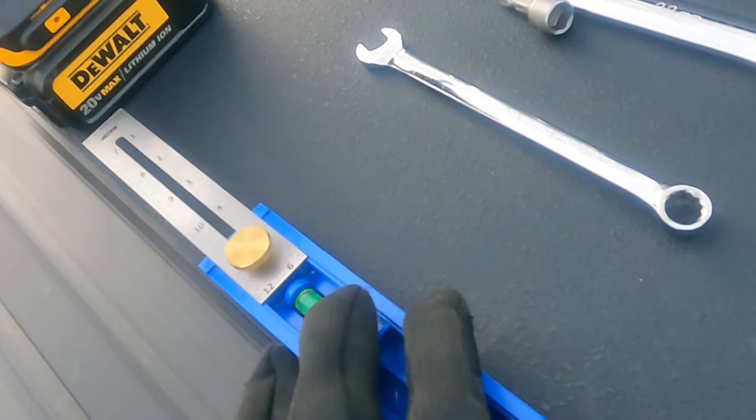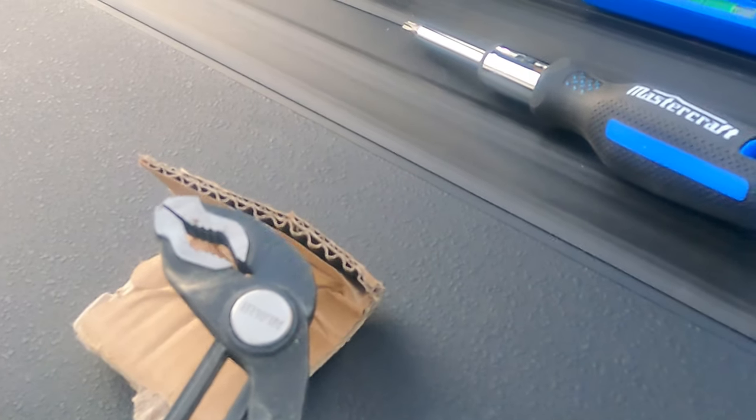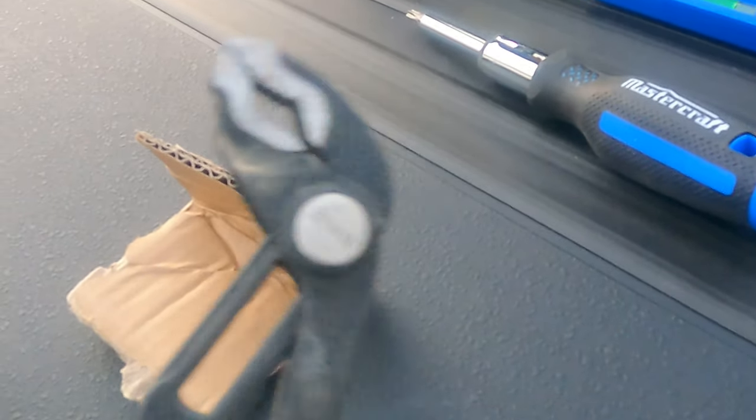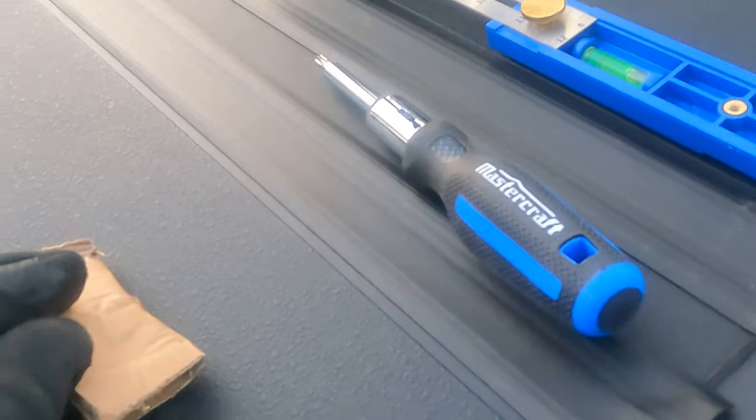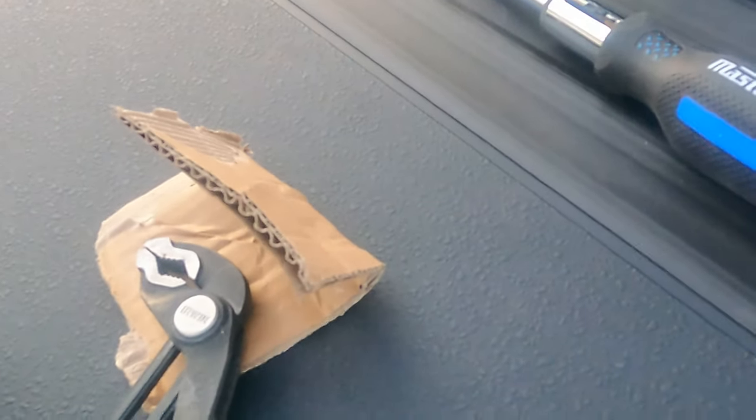Some sort of ruler to make sure that you're level front and back. Then depending on how well your locking mounting pins work, I grabbed a set of channel locks with some cardboard so that I didn't damage the plastic, just to turn it so that I can lock and open them.